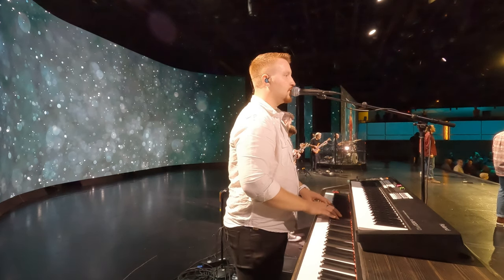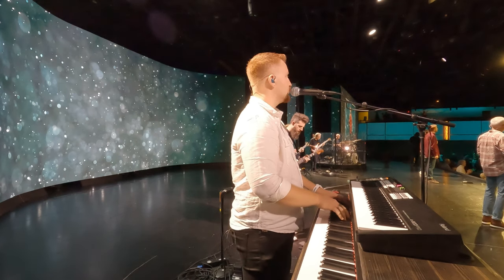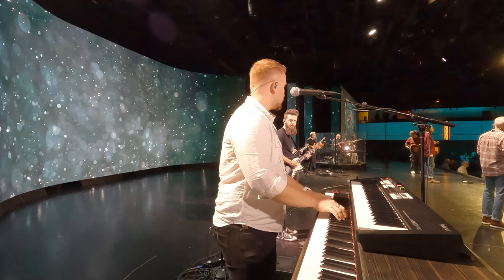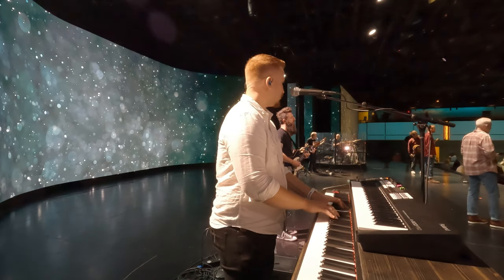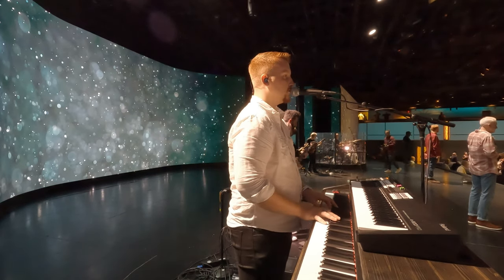God bless you, Grace Church. We're going to keep going a little bit. Remember on your way out — that was really good, guys. Our prayer team is up here to pray with you. Any kind of prayer request you have, let our team come up and pray for you. Same progression, keep it up.